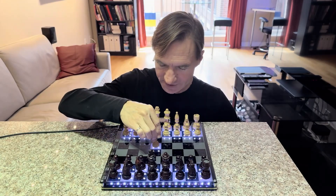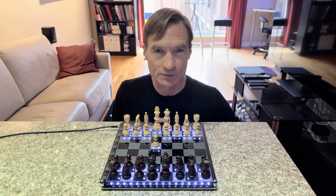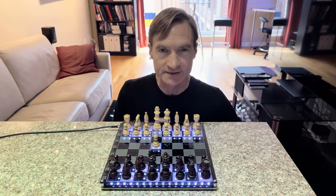And if I move a chess piece, the light changes as well. So that proves that all the magnetic sensors are working and that all of the LEDs are also working.